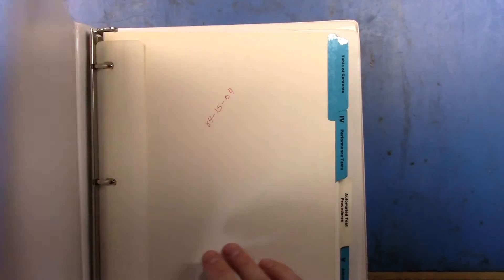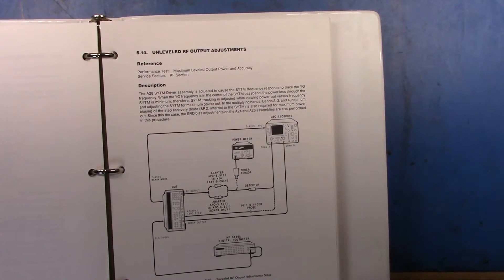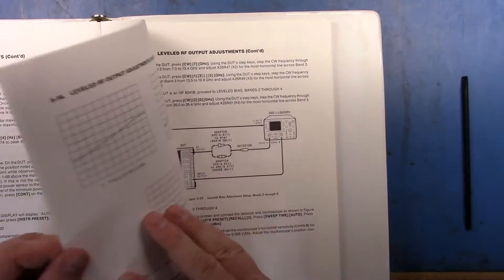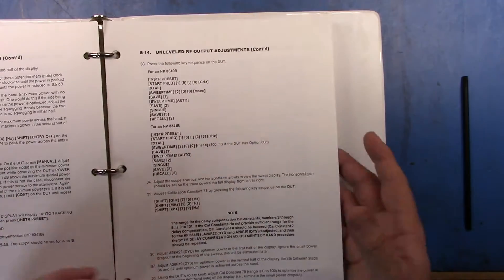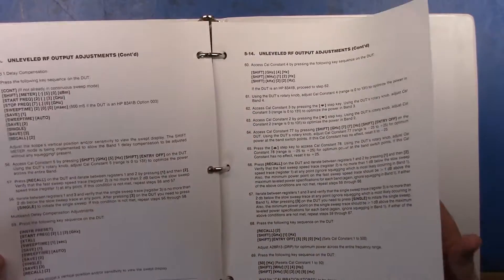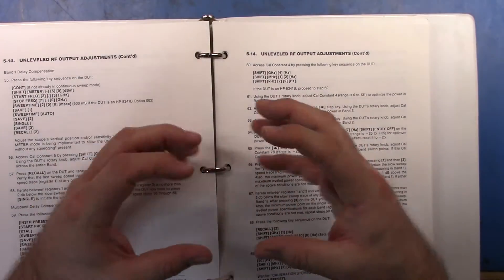What I was doing in this manual was going through section five, specifically section 514, because the problem I was having was that the unit would go unleveled during its sweep. There are about 80 different steps you go through in this section to set all the items. The manuals are fantastic — you just don't get manuals like this these days. HP really did a great job. You have all these steps, you measure stuff, and a lot of these things are all interrelated.